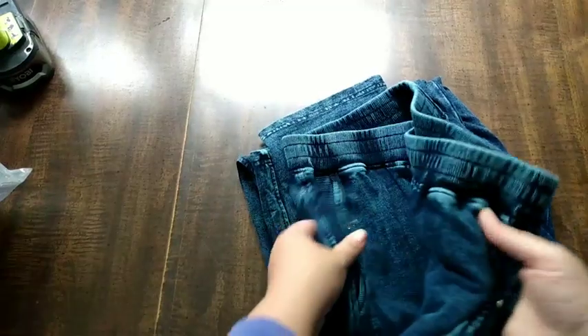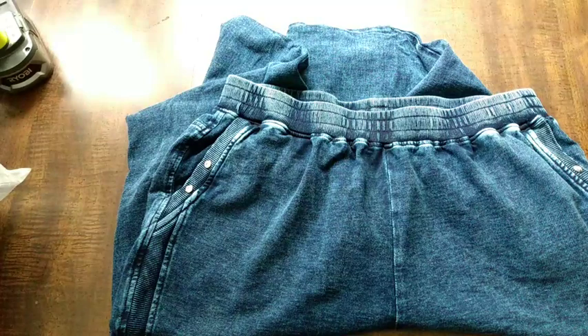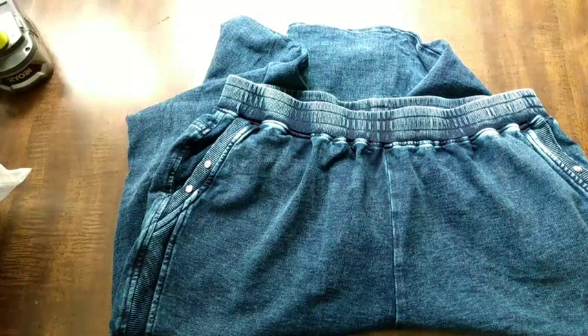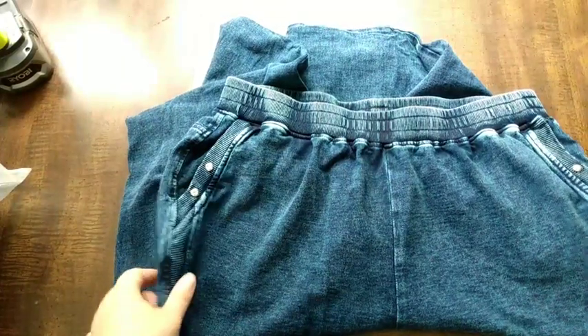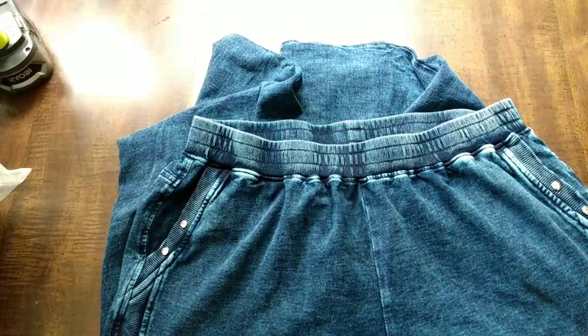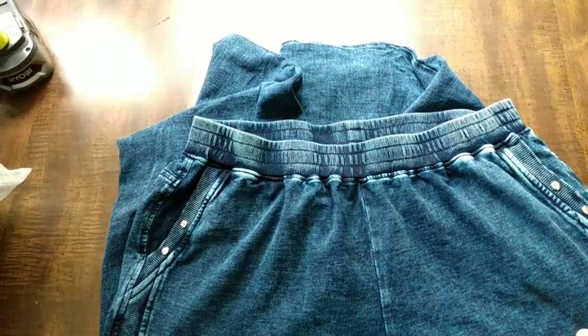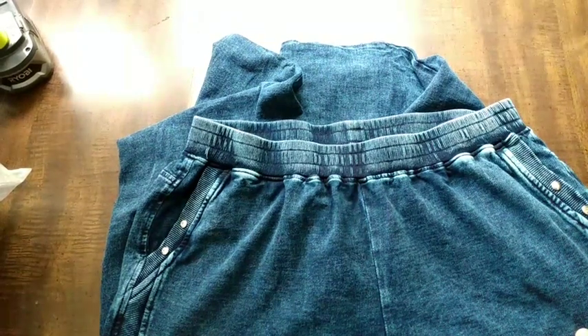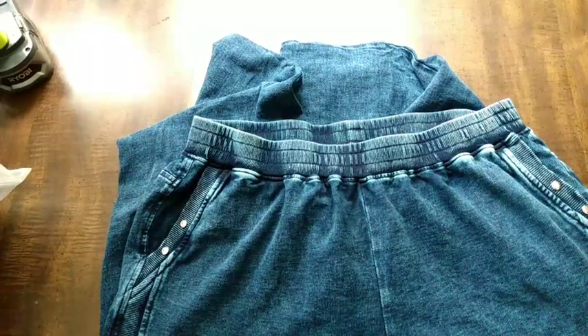I had been looking at these - they're advertised as jeans on their website - for quite a while. Their prices fluctuate up and down by a few dollars all the time, so they were like 15 or 17 dollars. I had them sitting in my cart as a maybe, and then the other day they offered them through email for $11.95, and I was like, now is the time.